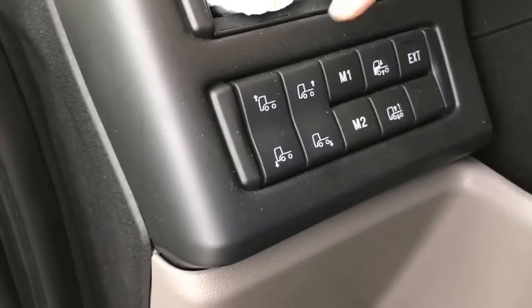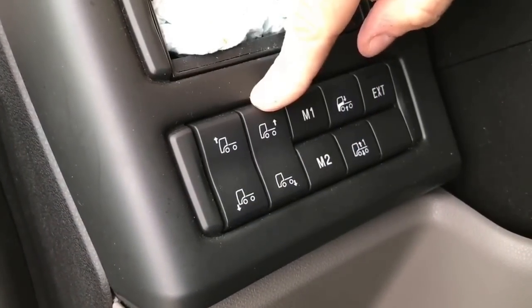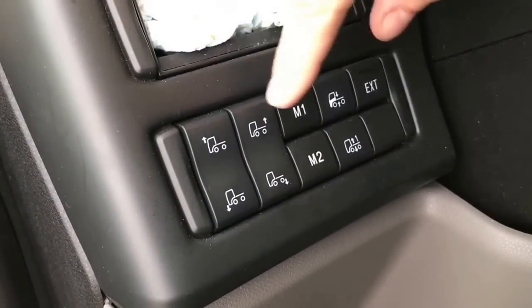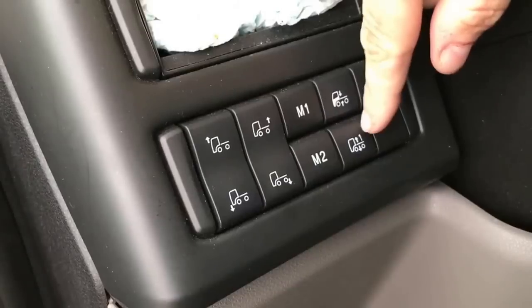This is something Volvo did with one switch, but Scania have gone one better — they've done it with all the switches. You can control all your suspension from this panel here, and it still has the Wanda lead down there. This is brilliant for hitching trailers up — absolutely brilliant, because you don't have to plaff around with that lead, and it works really, really well.